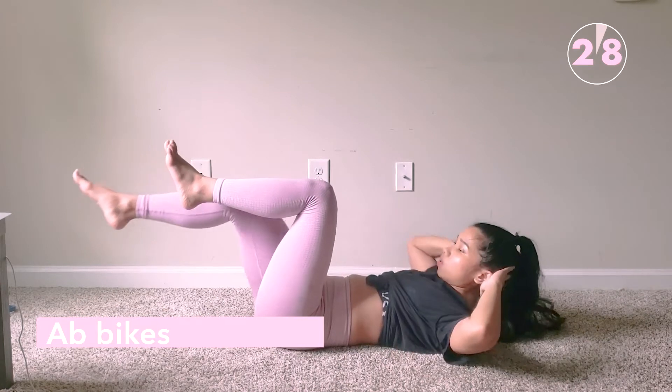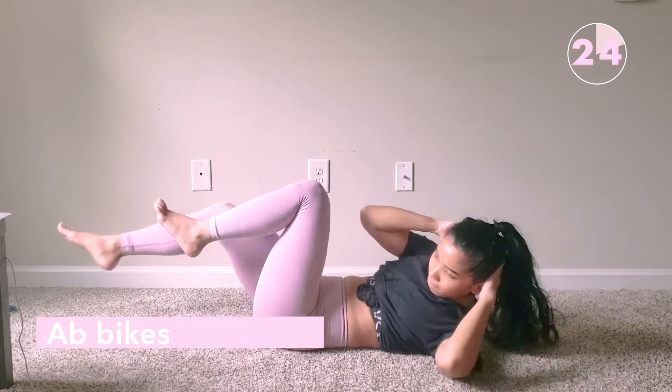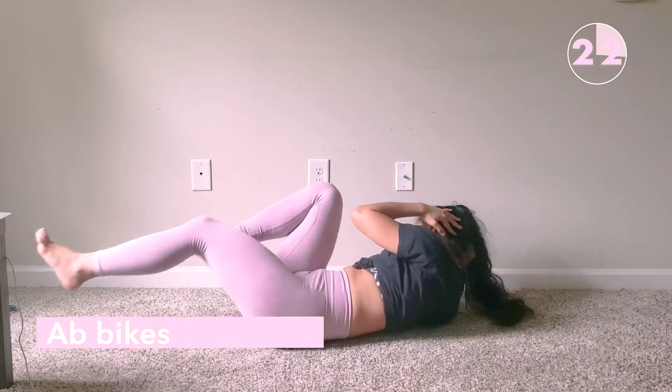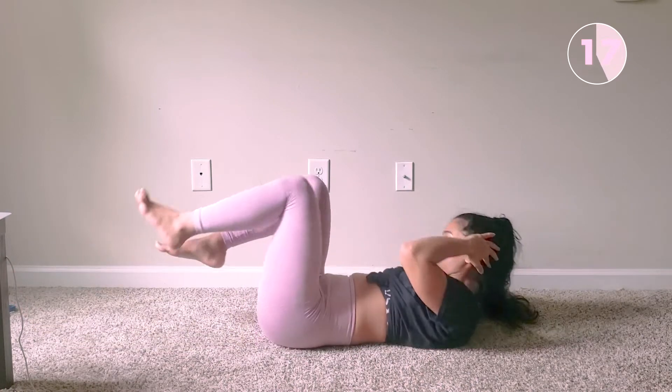After that, we do the ab bike. Try to lift your head off the floor and touch the elbows to the opposite knee with some power — real good power. This will definitely make it harder.